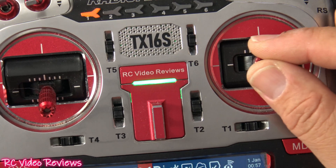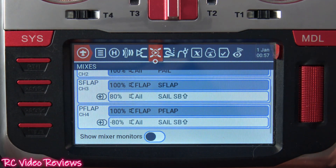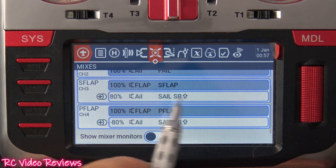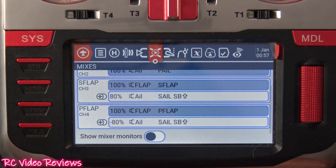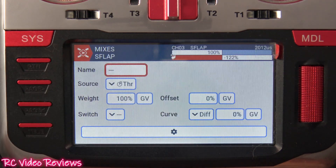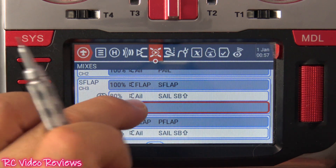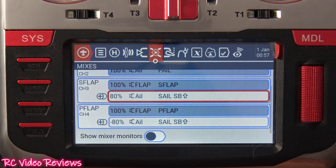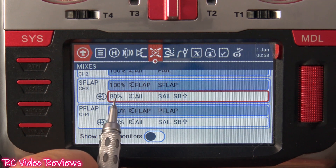Remember in EdgeTX, when you're creating mixes, you focus on the thing that needs correcting by the thing that does the correcting. All I had to do is add a line — you simply click here and hit 'insert after.' I added an aileron mix to my flap line and used a weight of 80.